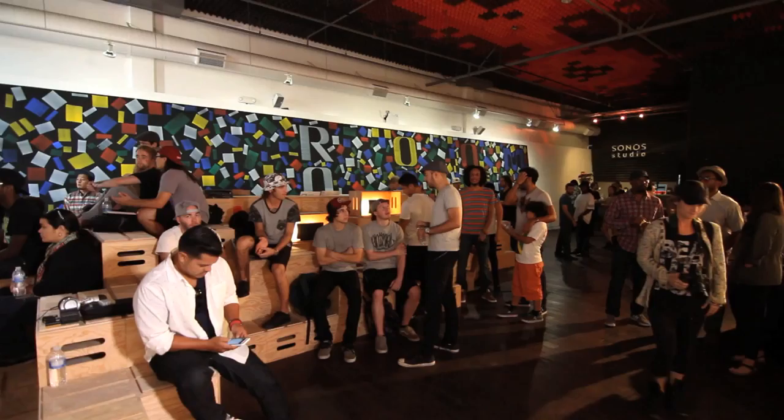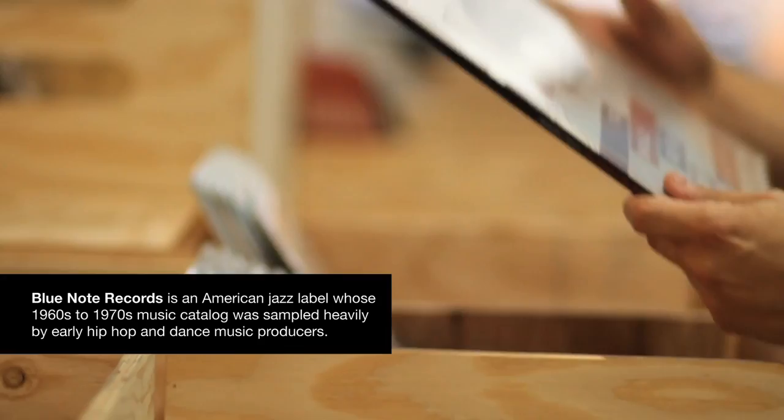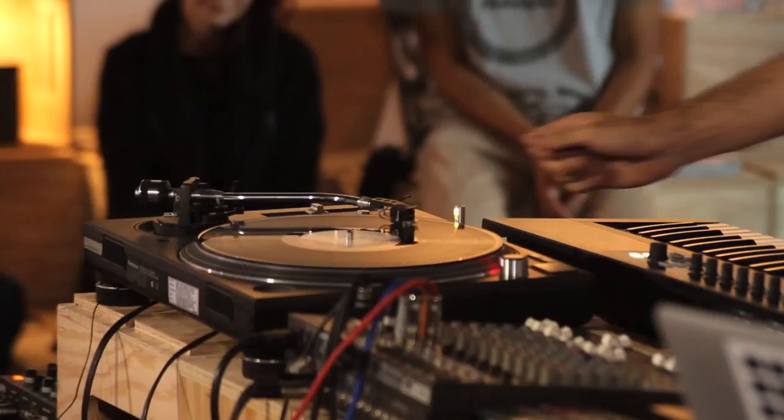I'm Mark de Clive Lowe and we're here at Sonos Studio in LA doing a sampling and remix workshop based on the Blue Note Records catalogue, looking at jazz sampling, house, work through history especially in late 80s and early 90s hip-hop.